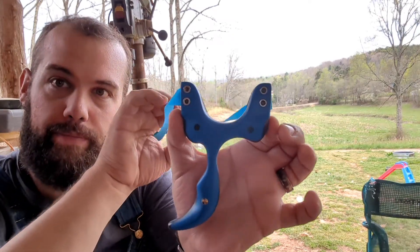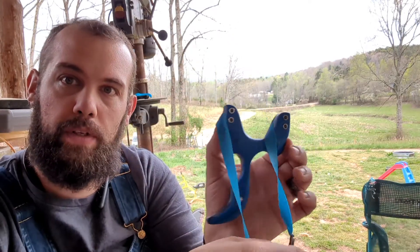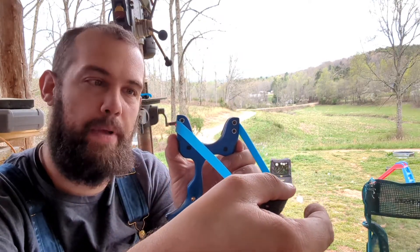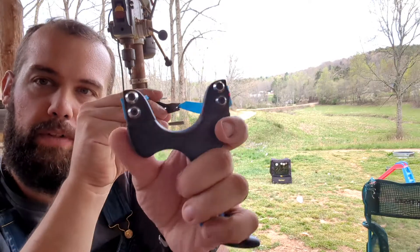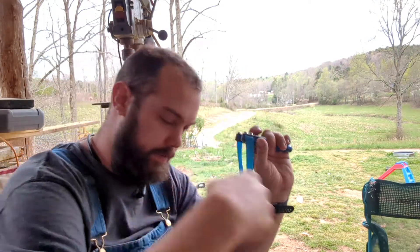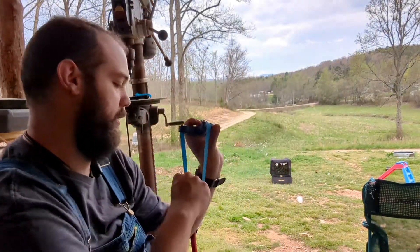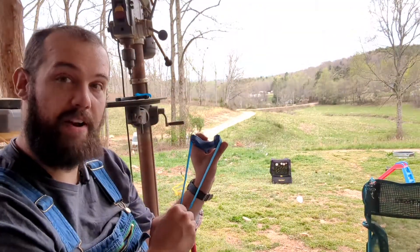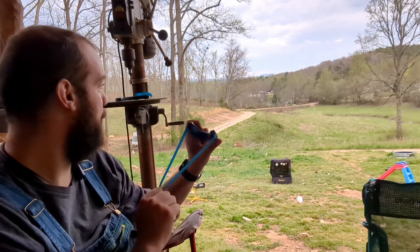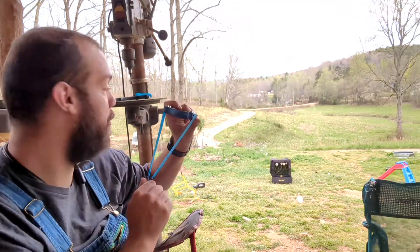All right. Let's see what we got — a little optic pin there — and let's see what it can get done. This is the very, very first time shooting this thing, so I may be able to aim with it and may not be able to. We'll see.